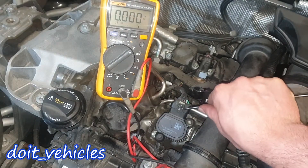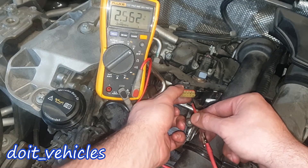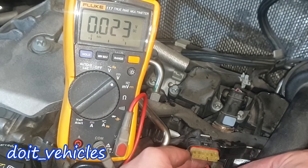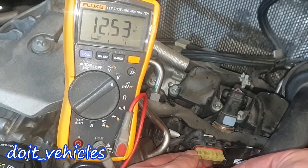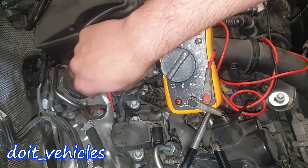Now let's see what voltage we find when I unplug the connector. I'll pull the safety and test them in exactly the same order. First wire: 2.5 volts. Second: 5 volts. Third: 0.02 volts. Fourth: 5 volts. Fifth: 2.5 volts. Last one: 12.5 volts. Now we are connected to the exhaust solenoid.